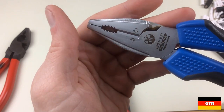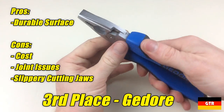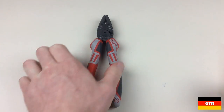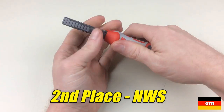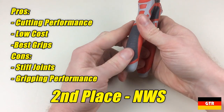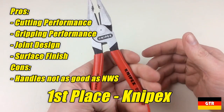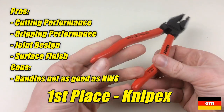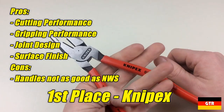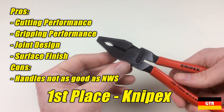Now let's tally up the scores. The perfect score would be 10. In third place with a score of 7.8 is the Ghidorah — issues include the higher cost, dry joint grease, and slippery cutting surface, though it did sustain the least surface damage. In second place with a score of 9.05 is the NWS — biggest issues were the stiff joint and poor gripping performance, but it performed better than expected in cutting and had the best grips. In first place with a score of 9.55 is the Knipex — no big shock given how long they've been making pliers. The only issues were an inferior handle design compared to NWS and being slightly more expensive. The Knipex had the best joint design, build quality, and gripping performance, and was on par with NWS during the cutting test.